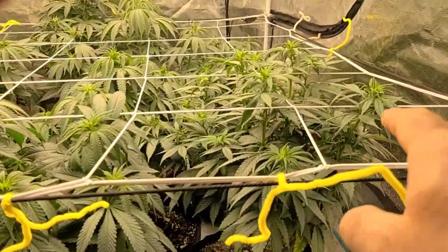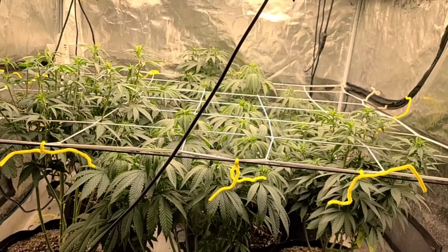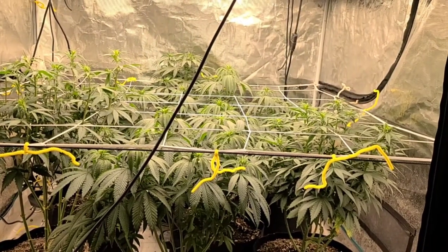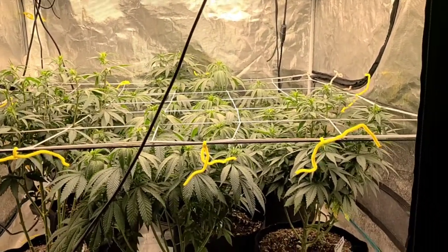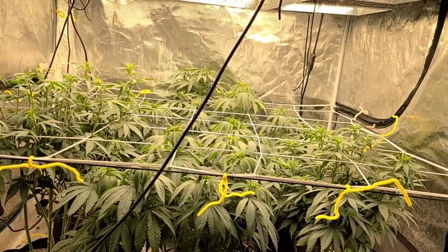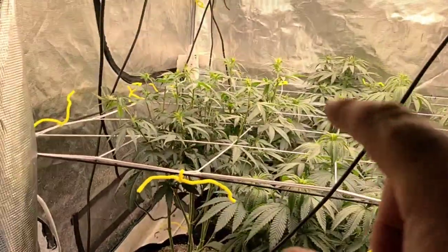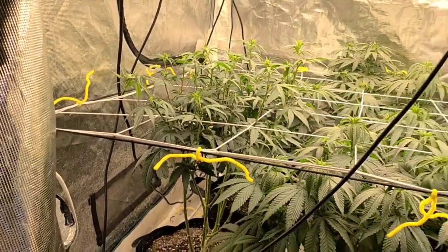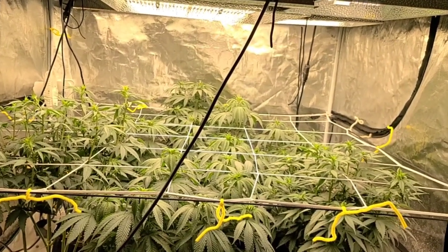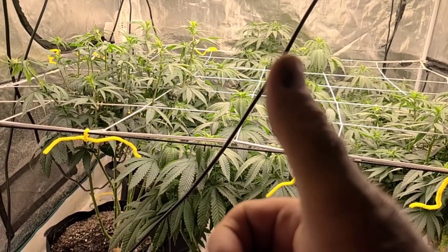This one right here could be a male also. So my tent started out with 11 plants and I've whittled down to eight now, and possibly down two more here shortly because I believe this one over here could be a male — I almost guarantee you that one's a male. Alright guys, that's it from here. You guys have a great day and happy 4/20. Happy growing. See you guys.